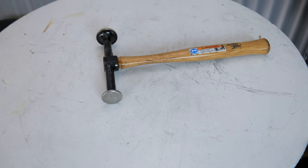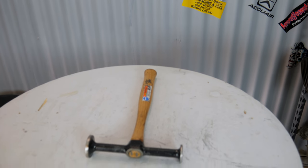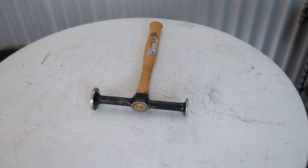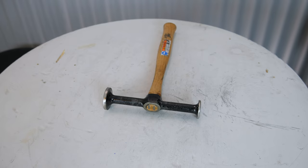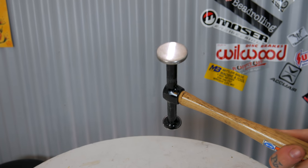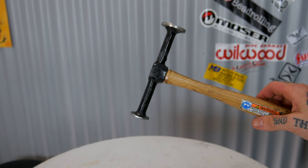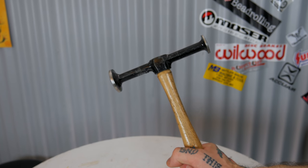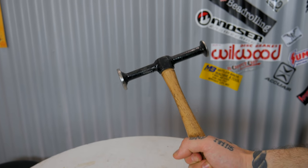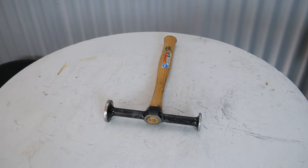Next up is the Martin Tools 150G Long Reach Dinging Hammer. This is a really handy hammer for dinging dents - it has flat faces on both ends with a nice long reach design. It's got a one and a quarter inch face on one end and an inch and nine sixteenths face on the other. I primarily use it for the one and a quarter inch face. When I'm working in a small area where a larger hammer might strike body lines, or when I just have one small raised spot I need to focus on, this is really handy for gently knocking down that one specific area.